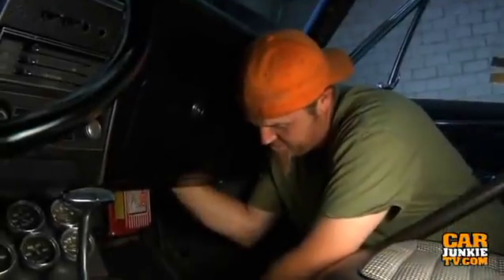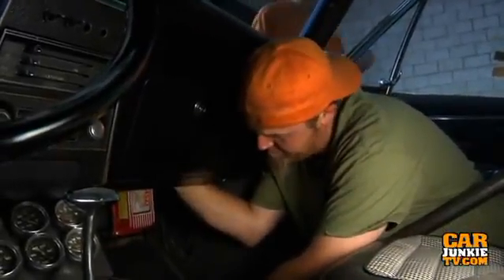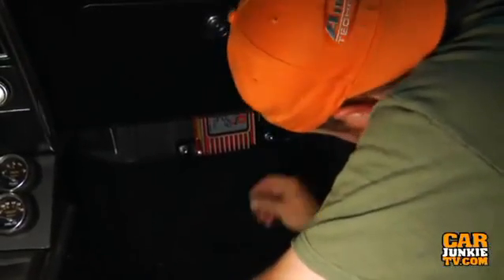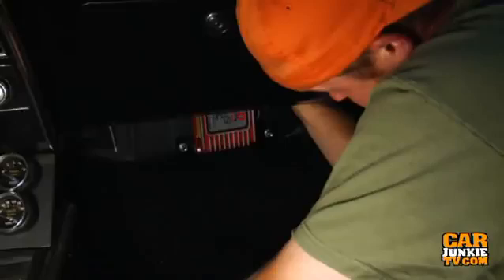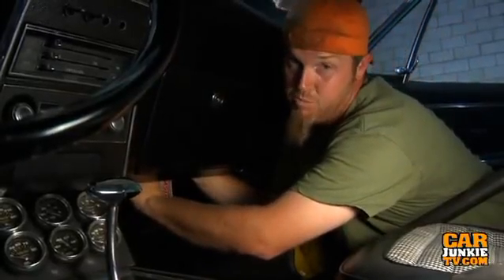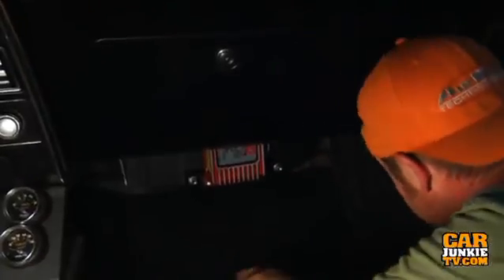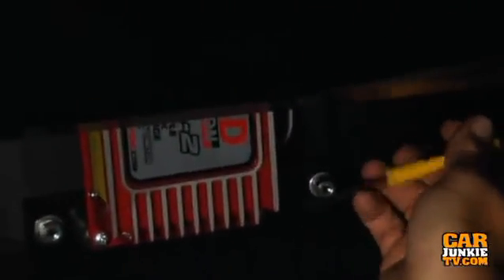One of the other advantages to the unit is that besides being smaller than the old one, it also puts off less heat — and since we're mounting it inside the car, that's good. And it makes more power. So not only is it smaller, but it puts off less heat and makes more power, both of which are good things.